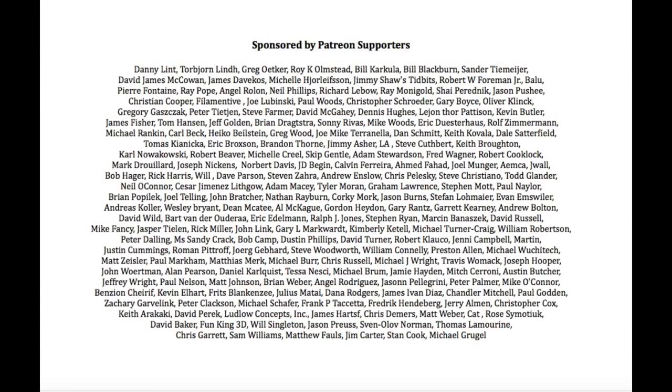Filament Friday is brought to you every week by the generous donations of my Patreon supporters. Join us on Patreon and you get special access to my chepclub.com website.